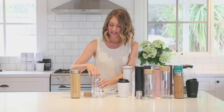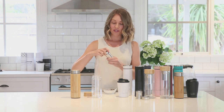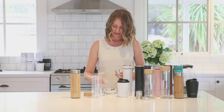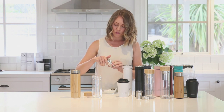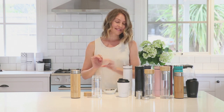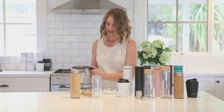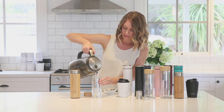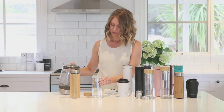The unique two-in-one infuser means your Fresco flask has complete versatility. Simply take it out, twist apart, fill the long component with loose leaf tea or even a tea bag, twist back together, click into place, fill with boiling water, screw on the lid and allow to steep.